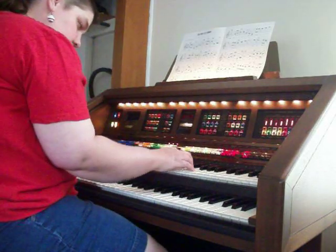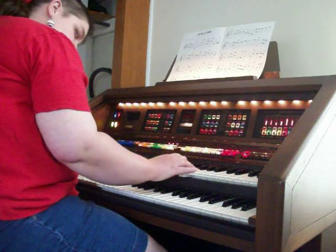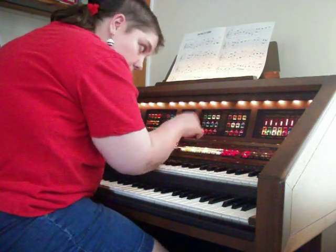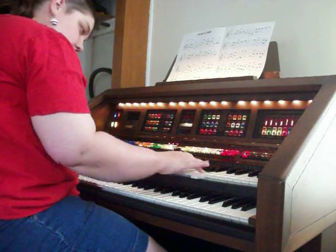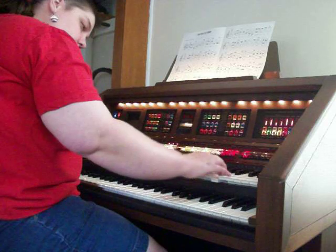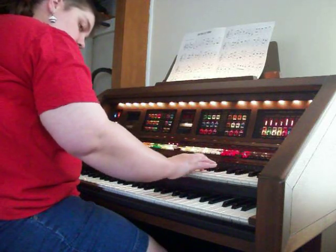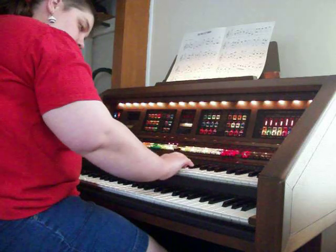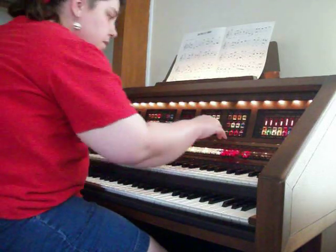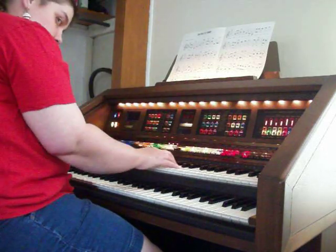This is a regular guitar. It has a synthesizer.